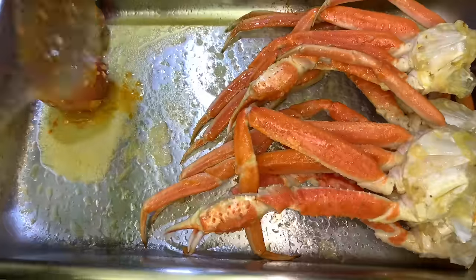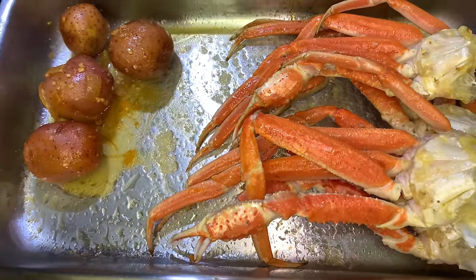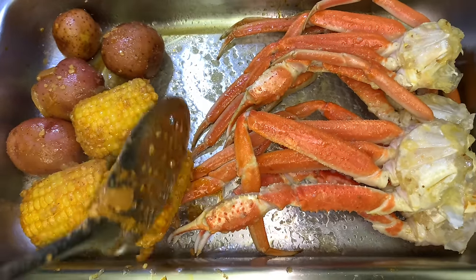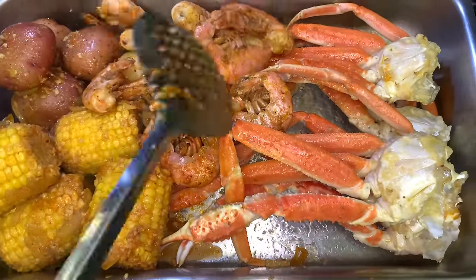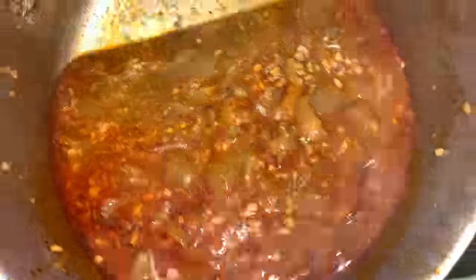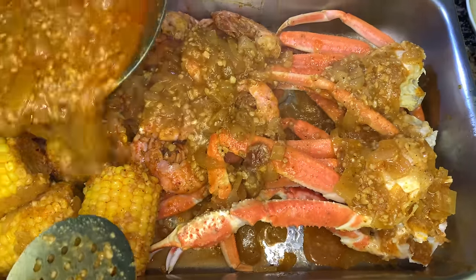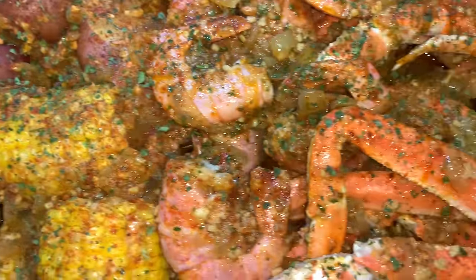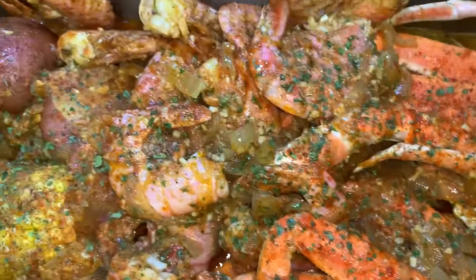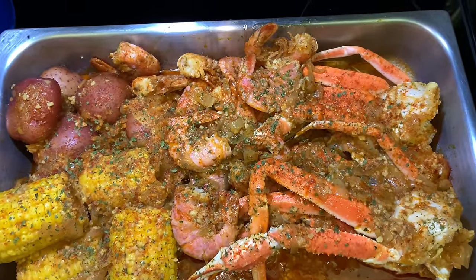Once your shrimp is done, that's pretty much it. Just go ahead and plate everything together — I'm taking my potatoes and corn out of the seafood boil sauce and plating them down, then adding our cooked shrimp in as well. Then take that seafood boil sauce we made in the beginning and pour it all over the seafood. Lastly, I added some parsley and paprika on top. I really hope you guys enjoyed this video — thank you so much for 1,000 subscribers, you guys are really loved and appreciated. Thank you for watching and I'll see you guys next time.